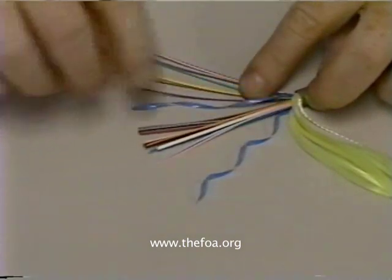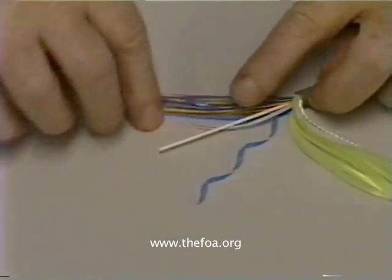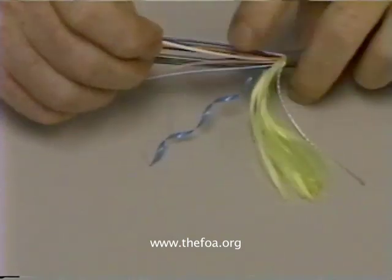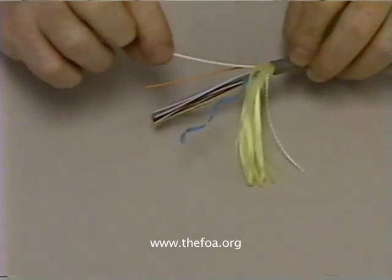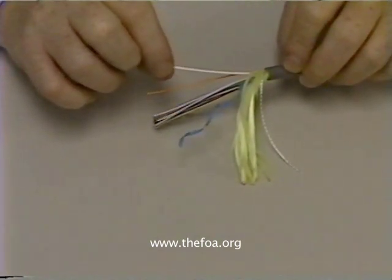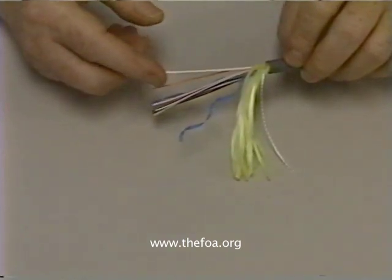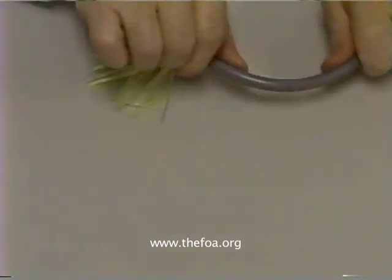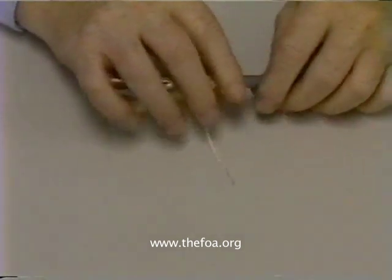Another binder tape. All the fibers are color coded. And then there's a central heavy-duty strength member. The strength member is not there for pulling — it's a heavy plastic rod. In big cables, it will be fiberglass. It's there to make the cable stiff so that it doesn't bend too far and put stress on the fibers.